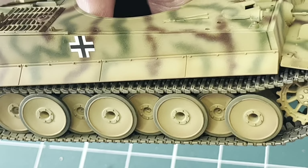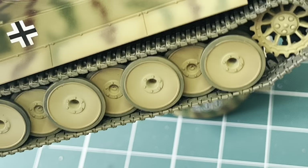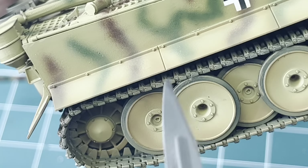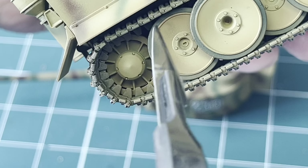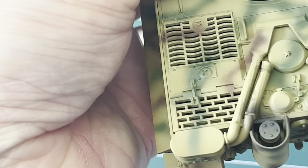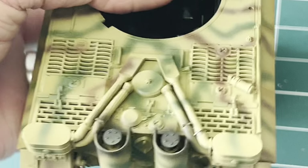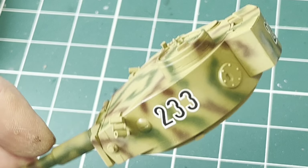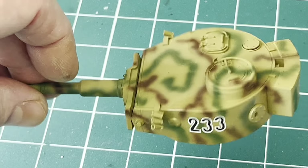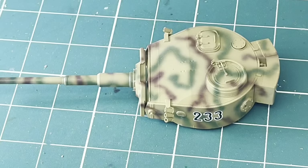Airbrushing is much easier without the camera in your face. I've gone in amongst the gaps around the edge of the mudguard, around the edge of the wheels, where dust would settle while the tank's on the move, around the back deck, and a bit more on the back itself. Also quickly around the back of the turret — when the gun fires it kicks up a lot of dust. It's quite subtle — there's not a lot there but it will make a difference when the rest of the weathering is on.